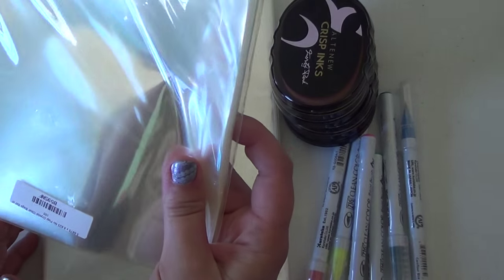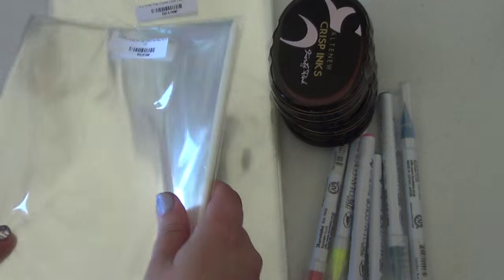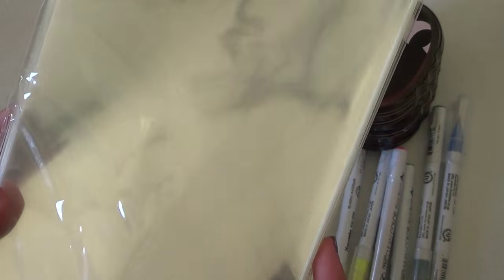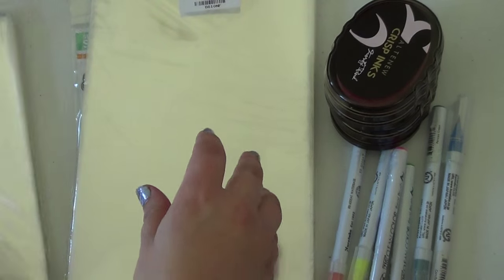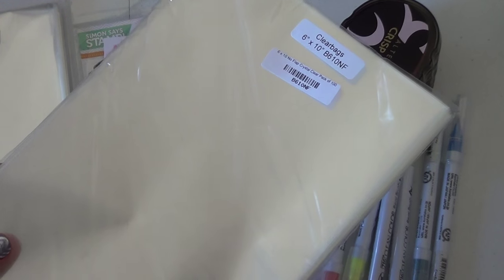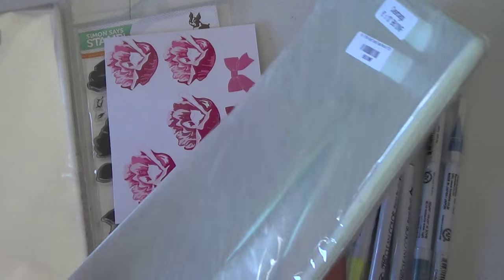I ordered two different clear bags here. I ordered one for my wider stamps — these are 5.6875 by 8.625, so you can put some of your wider Altenew stamps and My Favorite Things stuff in there. And then I ordered the 6x10 clear bags for the tall stamps, since some Altenew stamps are really tall.